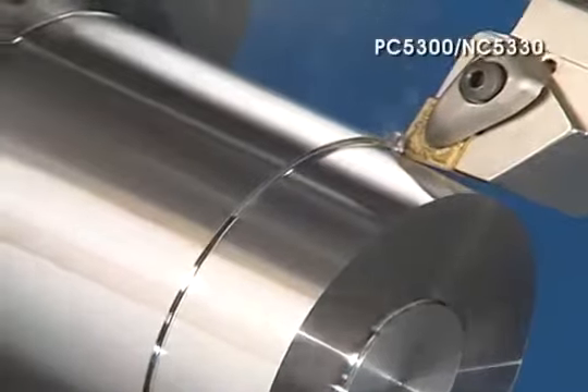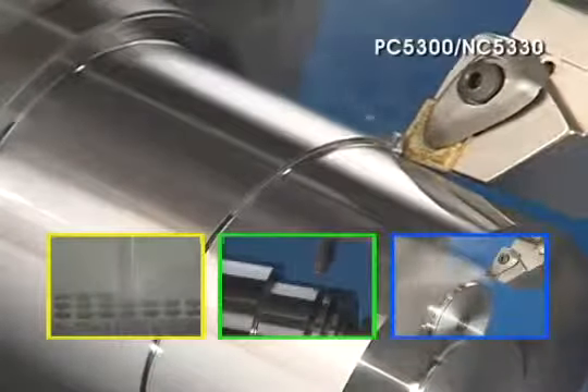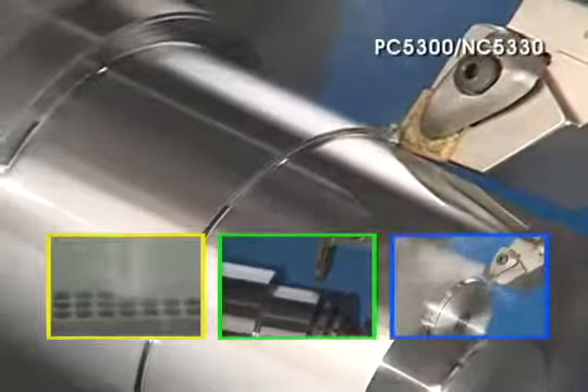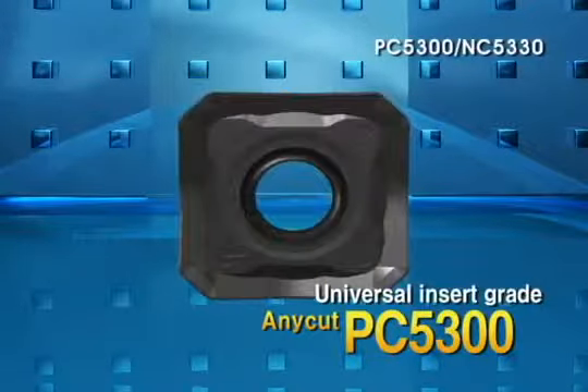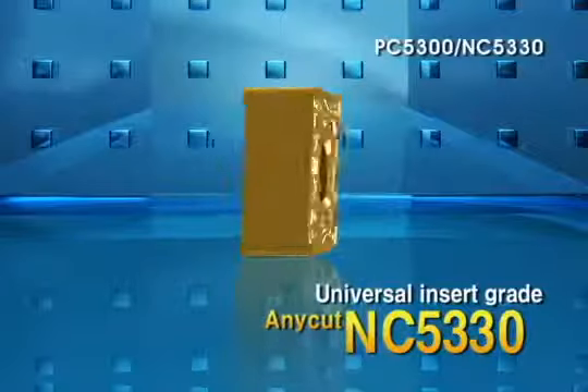Challenging the impossibility. All machining types including turning, milling, grooving, parting, drilling, and more can be applied by Universal Insert Grade Series Anycut — PC 5300, NC 5330.